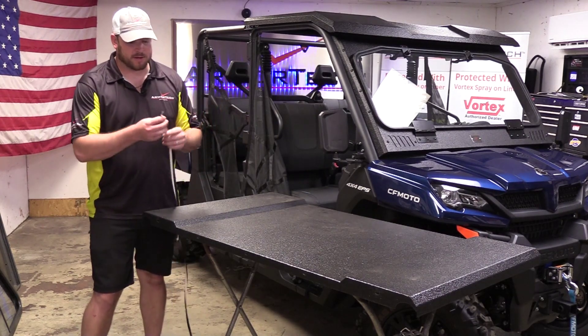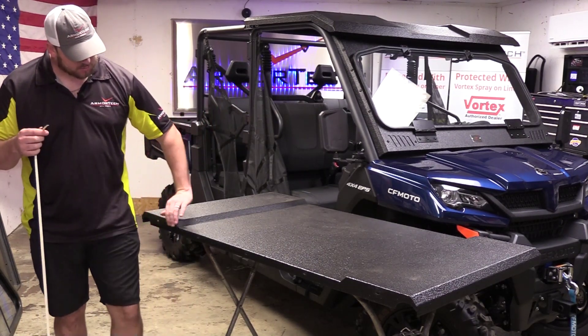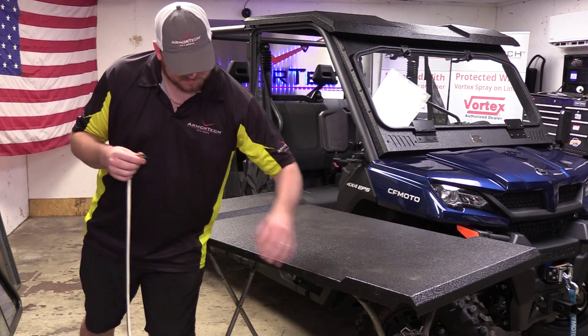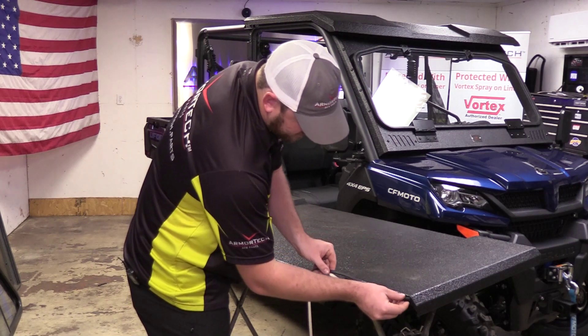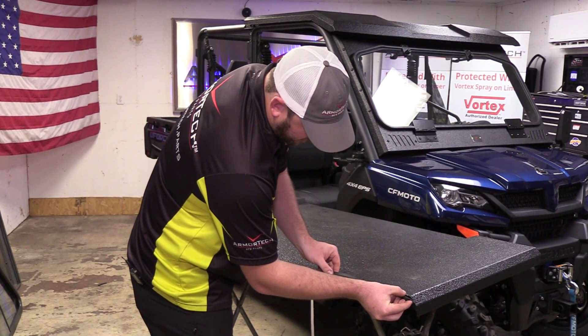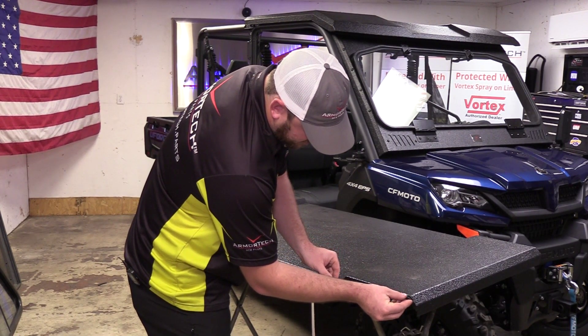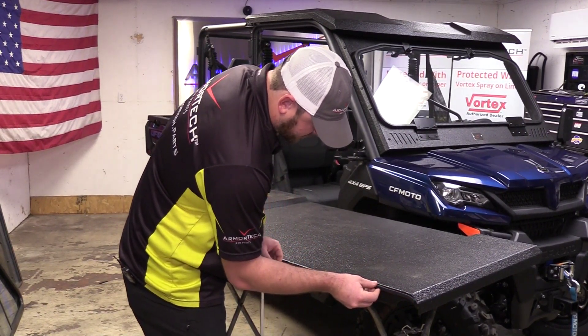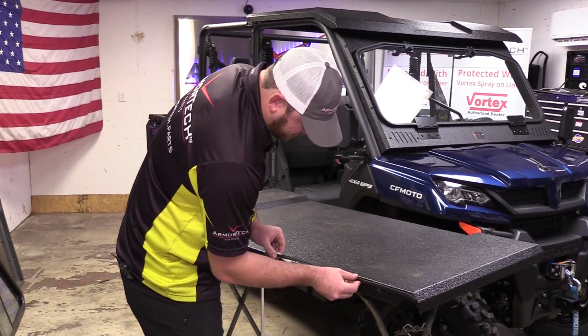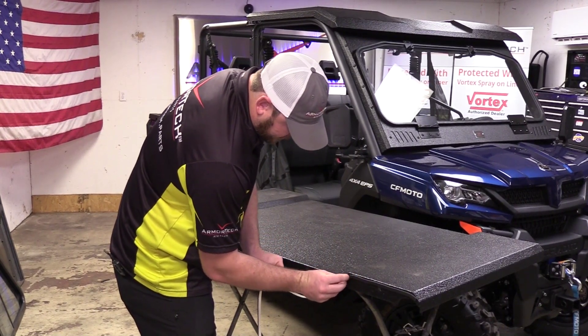Before we put this on the unit, we'll go ahead and install the foam seal across this front flange. We'll start over here at the far edge and run this just below the top surface of the workpiece, following the profile.